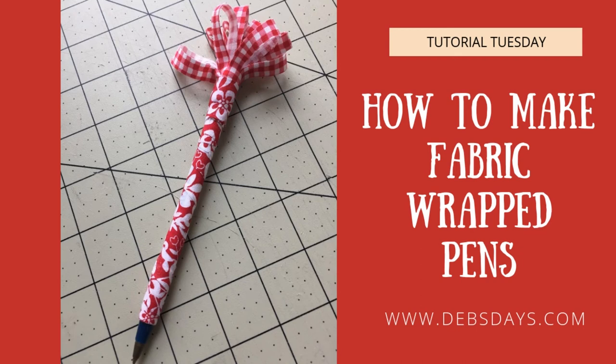Hi, it's Deb from Deb's Days. It's Tutorial Tuesday and today we're going to decorate pens using some scrap fabric.